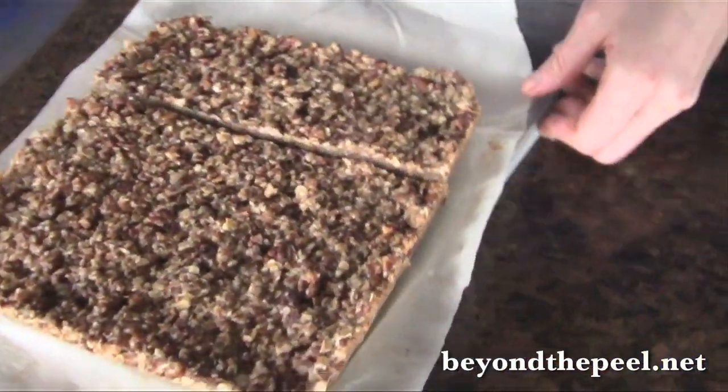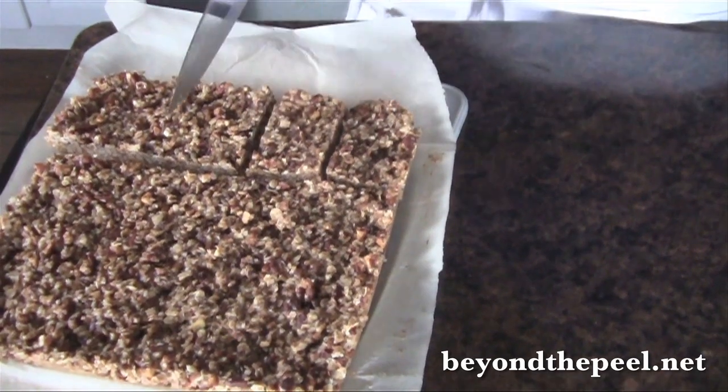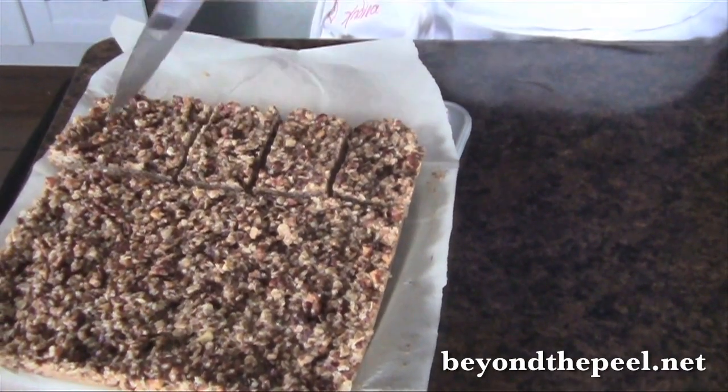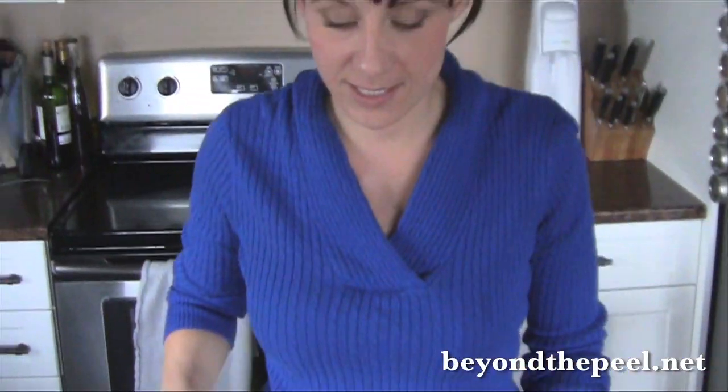Welcome back. It's been 15 minutes since I put these in the freezer. If you have half an hour, I'd wait half an hour. But since we're filming, they're held together really well. So I'm just going to cut them into bars and you can just wrap them in saran wrap and put them back in the freezer for your next snack attack. And that's it.